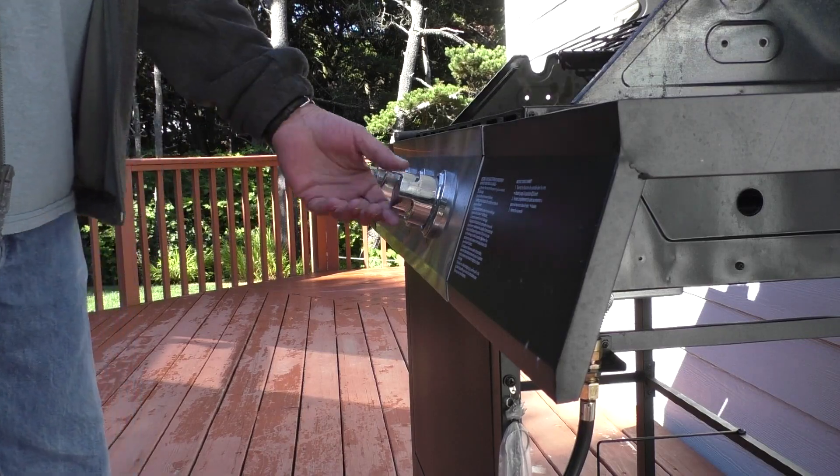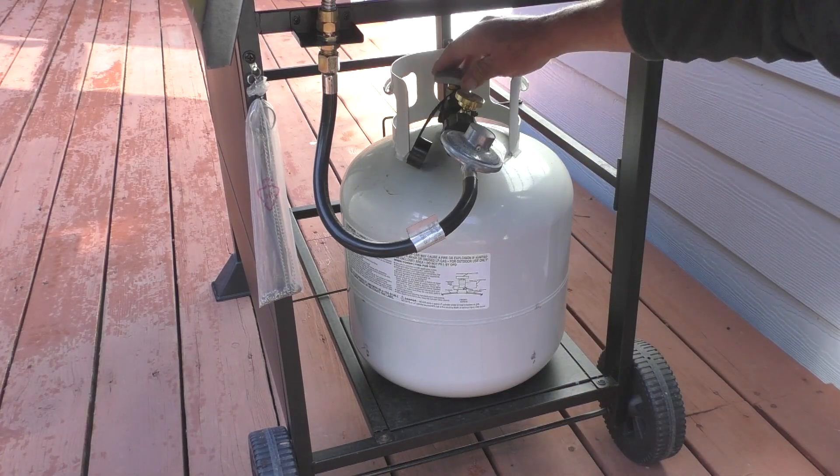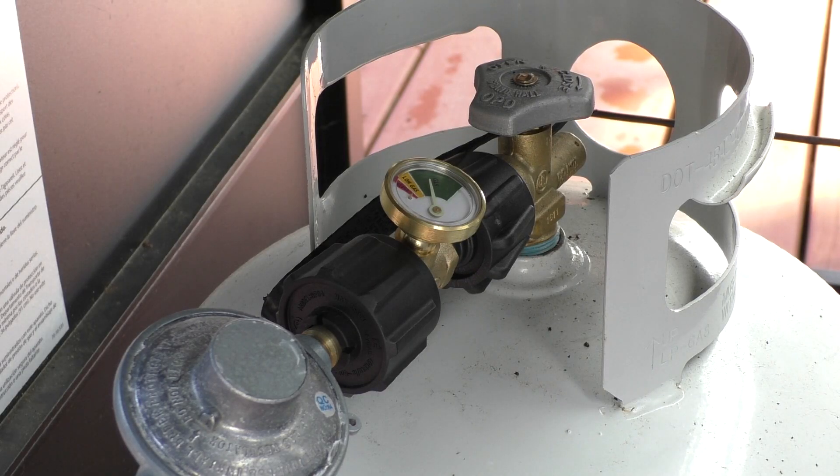After shutting off the grill I'll go ahead and place the tank into the cylinder holder then shut off the tank valve. One nice feature of this gauge is the dial glows in the dark for easy nighttime reading.